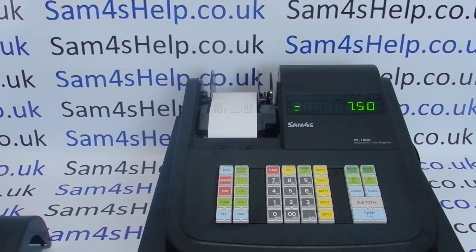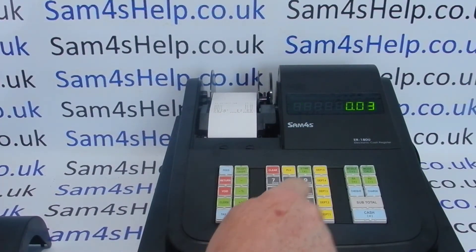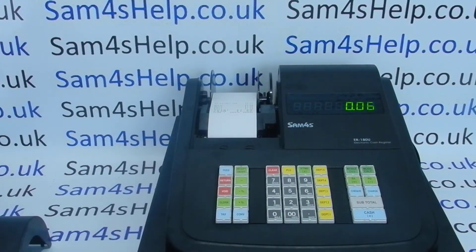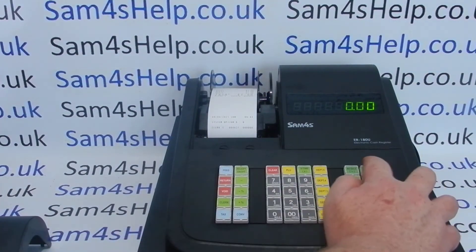So that with every transaction you get a receipt, or at least the option for a receipt out the front of the machine. It's really simple to do. First, go to program mode by pressing six and mode. We're now in program mode. Then type in three zero on the number keypad followed by subtotal. We then press number six followed by the X/time button, and then to select receipt printing it's zero, subtotal, and then cash to save. We now need to return back to register mode.